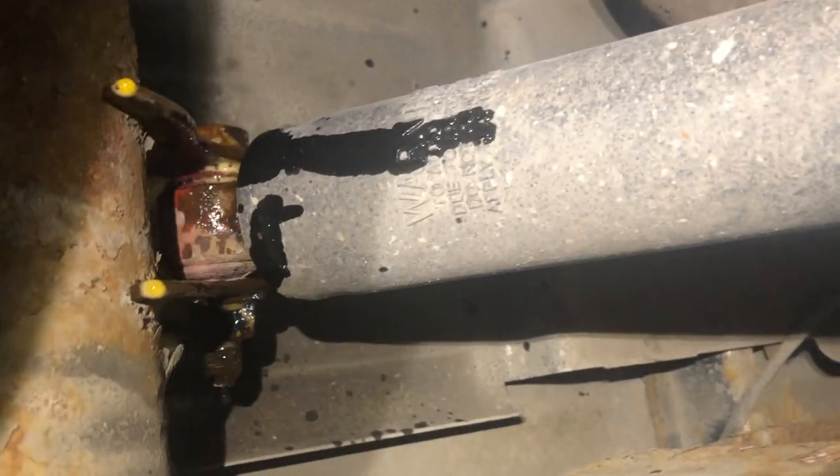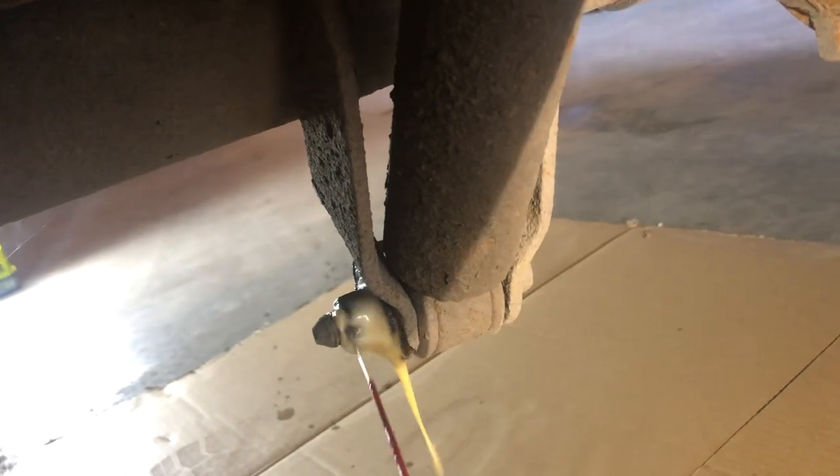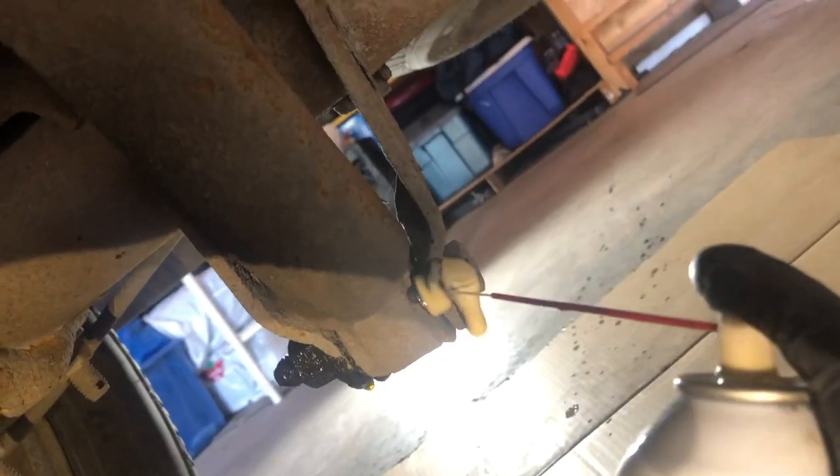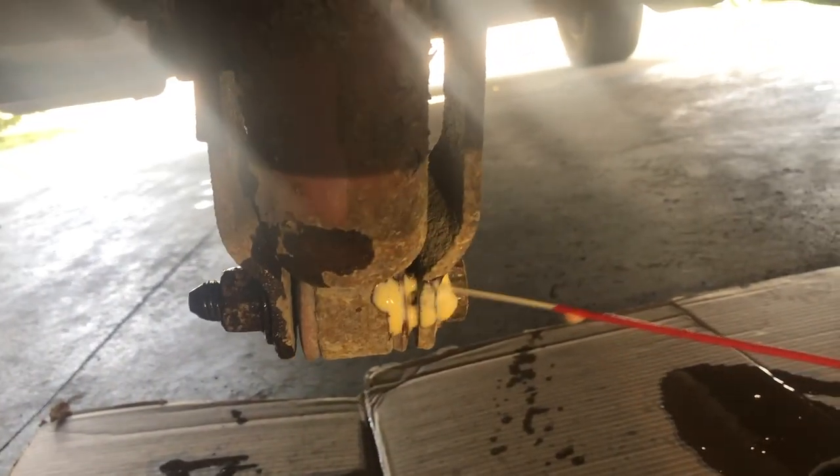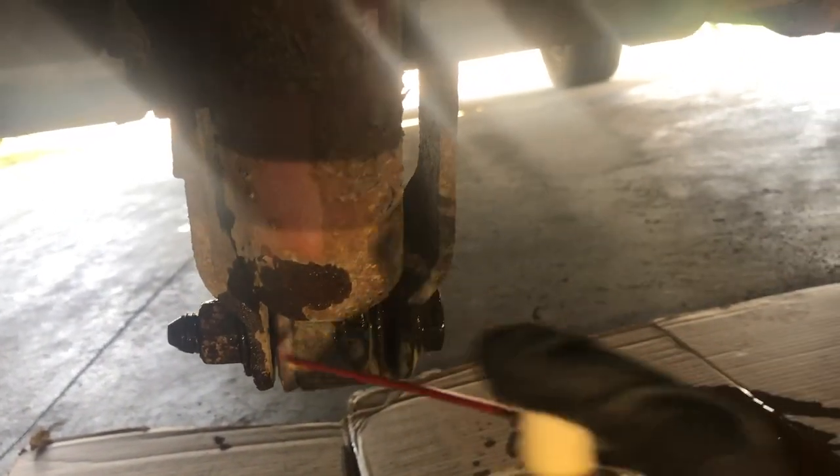First thing, as always, is using some penetrant spray on nuts and bolts. I do this whether it's working on suspension or exhaust. This type of equipment is always exposed to the elements — whether that's rain, mud, or snow — and it's always building up rust, corrosion, and dirt. So the penetrant spray will make your life a lot easier when it comes to working on these types of nuts and bolts.